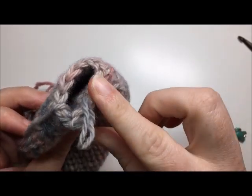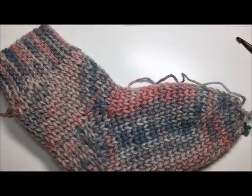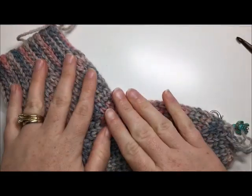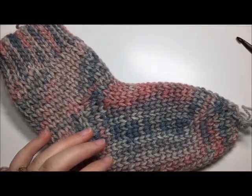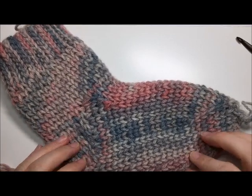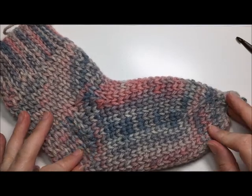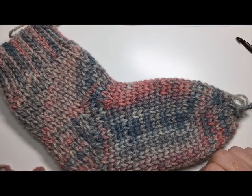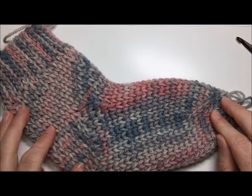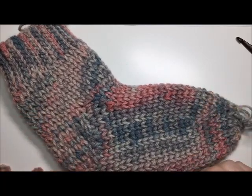Congratulations! I hope that this tutorial was helpful for you in working your pair of Cozy Cottage Socks. As a reminder, please check out the written pattern — it is found for free on my blog at richtexturescrochet.com. Please don't forget to subscribe to my YouTube channel where I will continue to bring more great tutorials, stitch tutorials, and patterns. Thank you so much for joining me today. Happy crocheting! Bye!